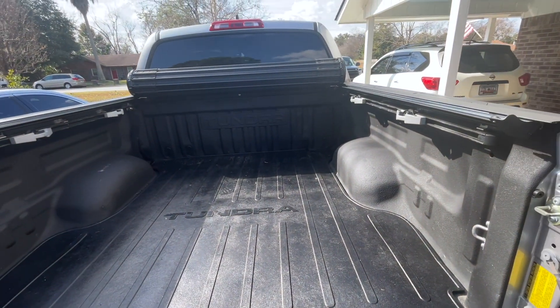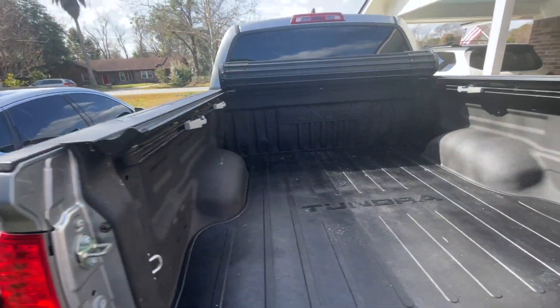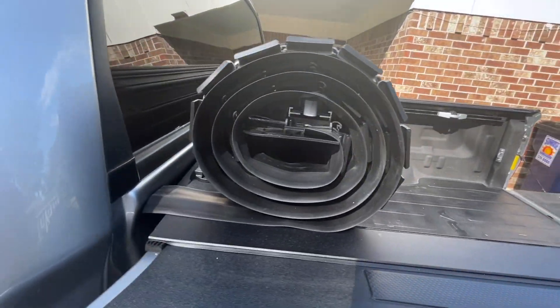Okay, we got it all set up. Took a little while getting it lined up, but the cover is on and everything is done.